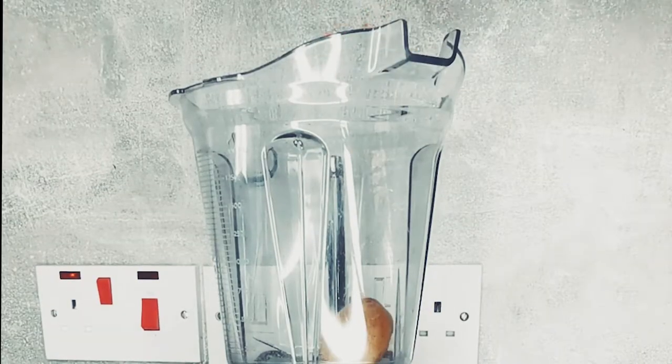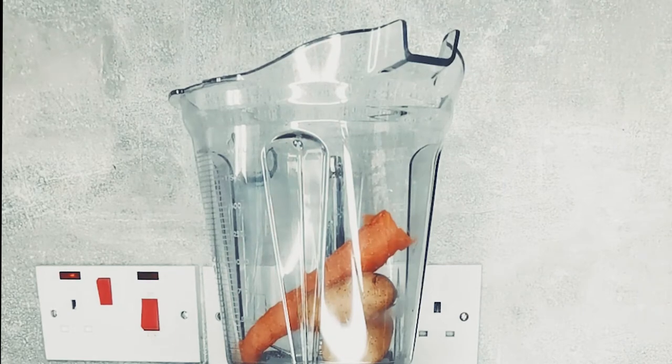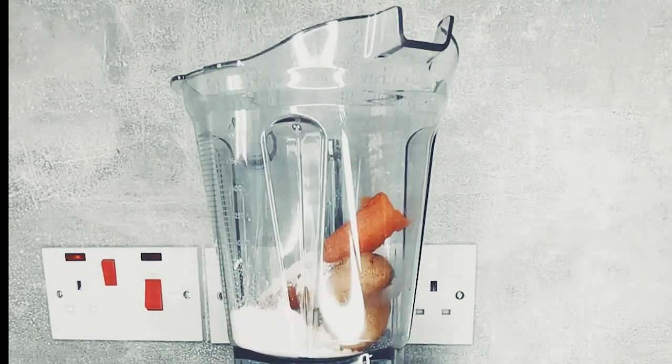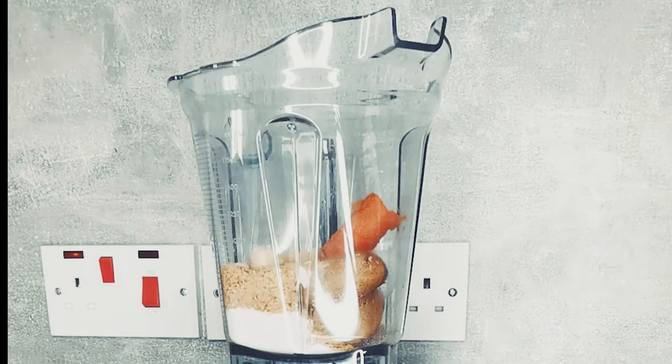Now it's time to make your cheesy vegan sauce. Add your potatoes and carrots to the blender. Also add the following ingredients and blend until smooth: onion powder, garlic powder, salt, nutritional yeast, turmeric, mustard, and a non-dairy milk.